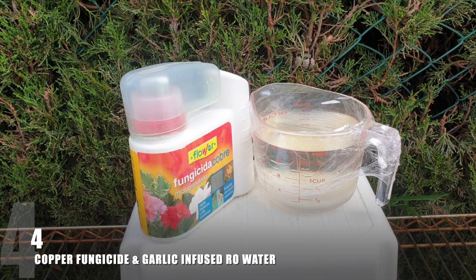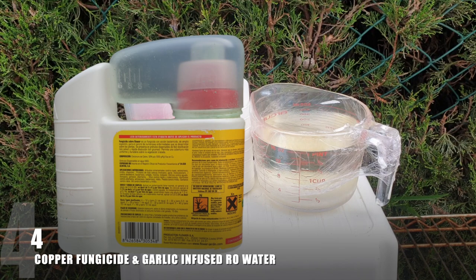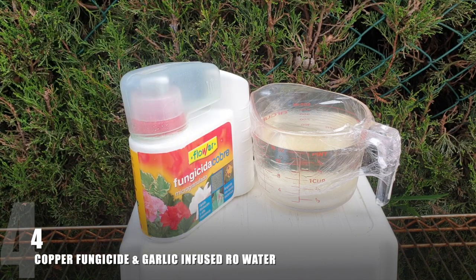I am not affiliated with any of the brands you see here — this is just me personally using products for the coming season, so I can reference this video when anyone asks what I'm using. I do need a copper fungicide every once in a while for all orchids except dendrobiums. Dendrobiums don't like copper at all — the whole orchid seems to object to it. So in case the need arises this year, I have garlic infused RO water for them.